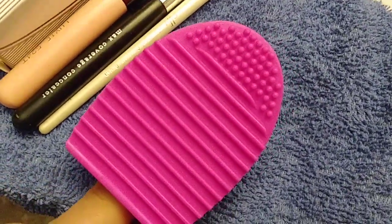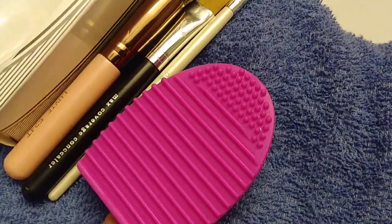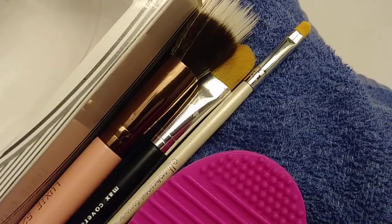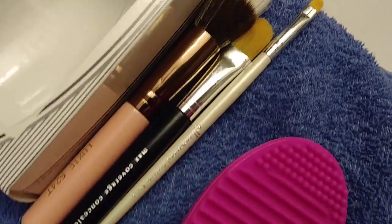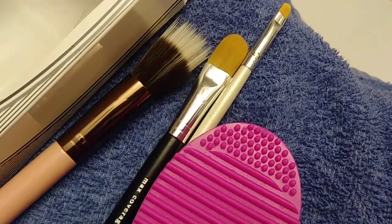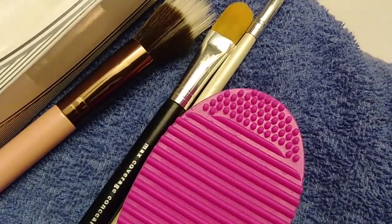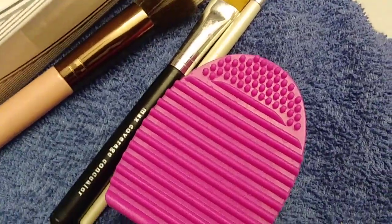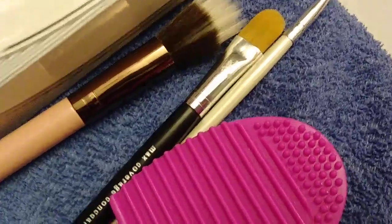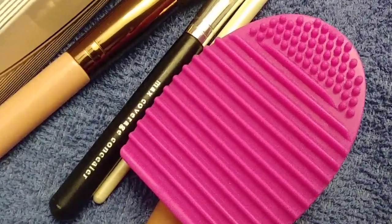This brush cleaner is about two and a half to three inches, and it's just perfect for somebody that doesn't have a lot of makeup brushes or doesn't use makeup like that. I have an eyeshadow brush, a few other brushes — I use bronzer, I use eyeshadow, and I'm good to go. The brush cleaners I've seen out there are too big for someone who doesn't use makeup heavily like that.